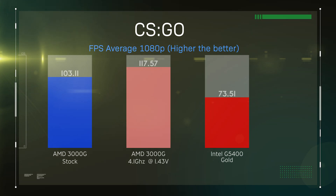Next is CSGO. We ran this test in full 1080p, and the AMD absolutely slaughters the Intel processor here, with over 100 frames per second compared to 73 on Intel. You're getting even more of a gain — around about 15% — if you manage to overclock the processor as well.